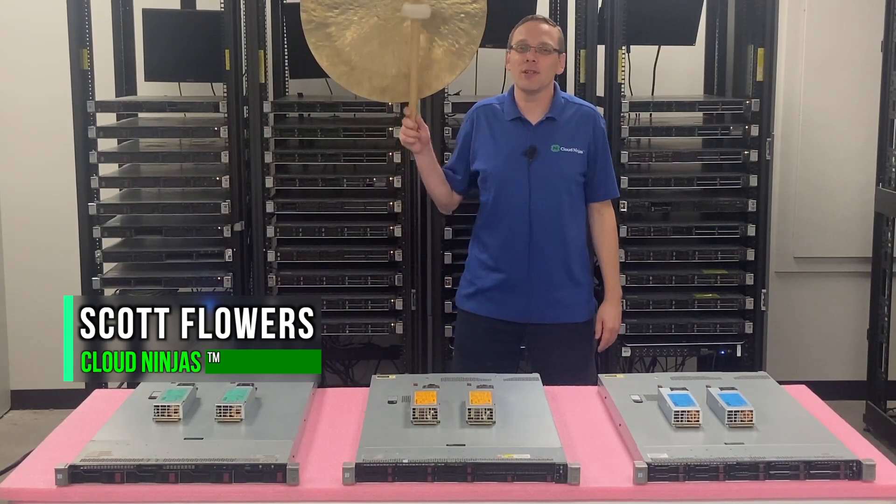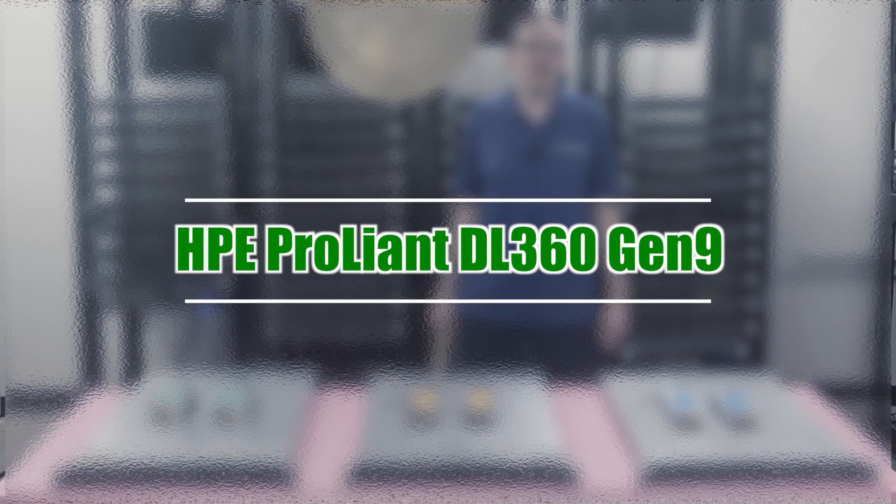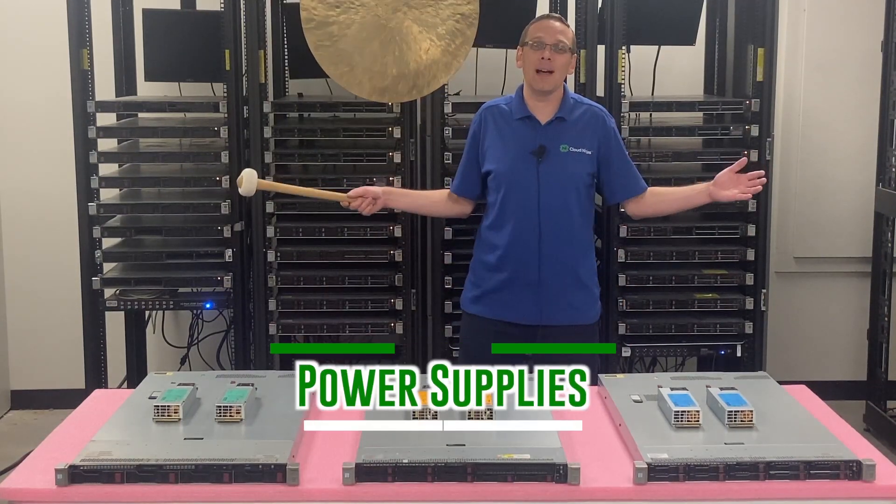I'm Scott Flowers with Cloud Ninjas. Today we're going to continue our series on the HPE ProLiant DL360 Gen 9. In this video we're going to specifically focus on power supplies. Let's get going.